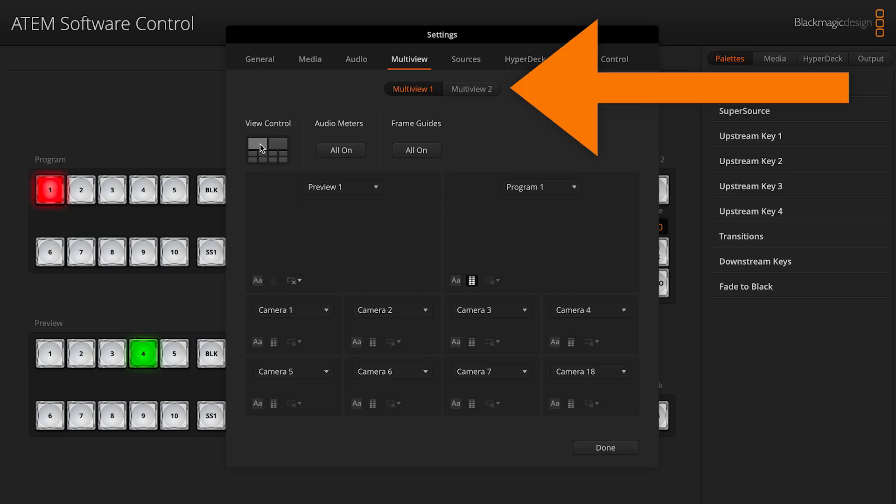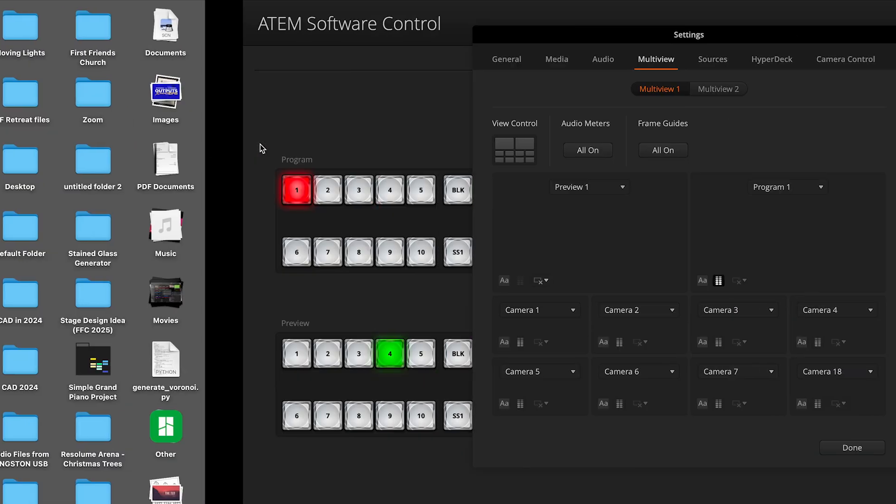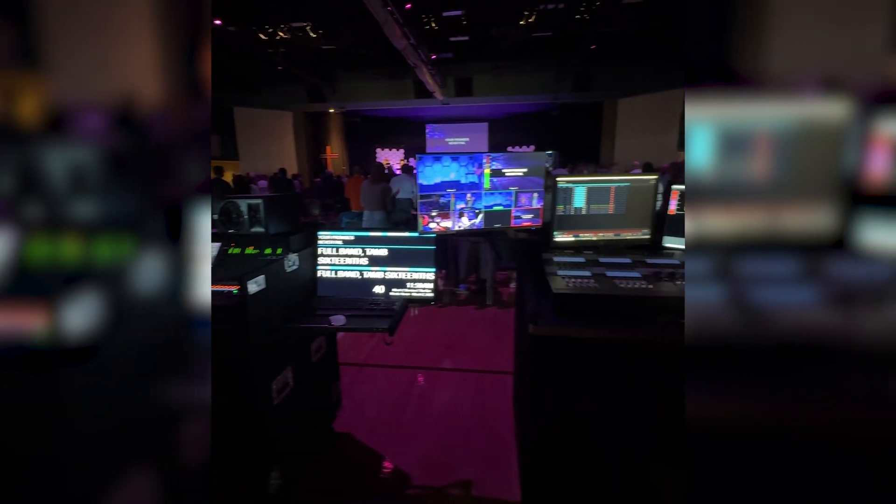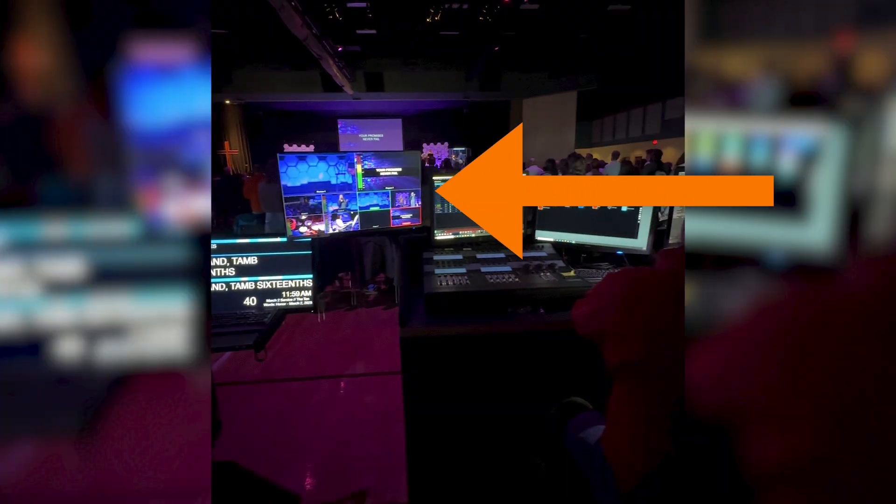If you have a 2ME Constellation switcher, you can show the program window of ME1 on ME2. Depending on what model switcher you have, you can get an additional fully customizable multi-view per ME. If you have the 2ME Constellation switcher, you can get two fully customizable multi-view outputs.